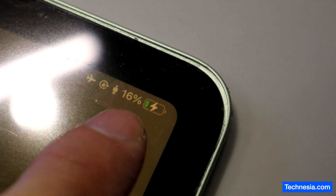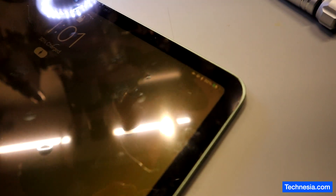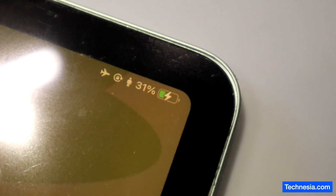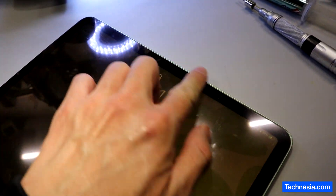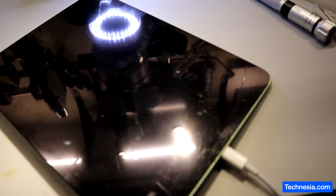It has been about ten minutes — the iPad is now at 30%, now 31%. The iPad is turned on and the iPad is charging. I'm going to glue the screen with double-sided tape and do one final test before giving it back to the customer.